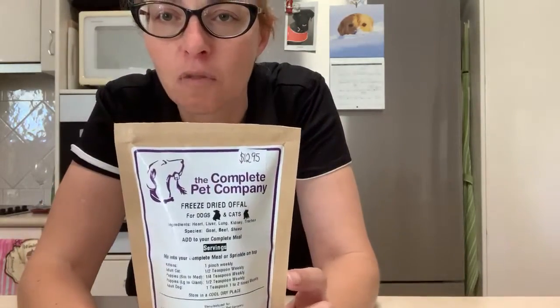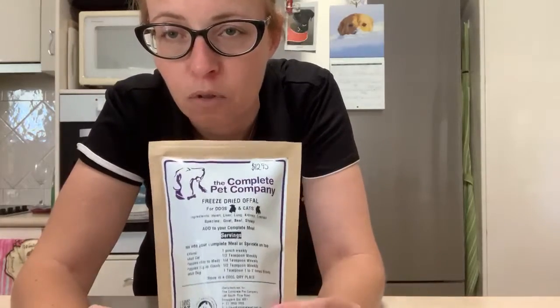Just doing a little info video about the Complete Pet Company freeze-dried offal mix. It contains heart, liver, lung, kidney, and trachea. This is designed to sprinkle on your Complete Pet frozen patties, and also if you're a DIY feeder — so if you're just getting your own meats and mixing it in at home to make your own pet food.